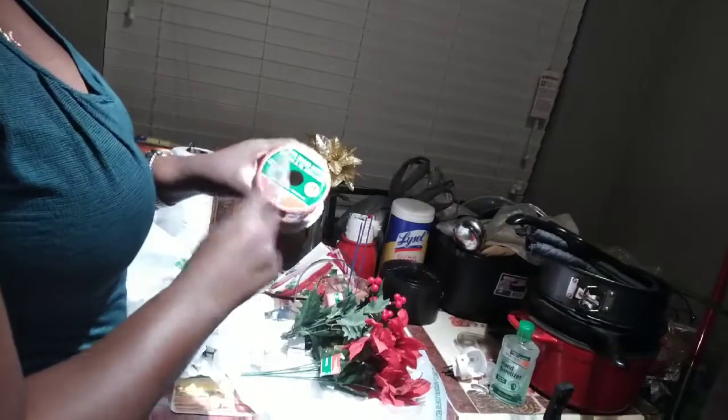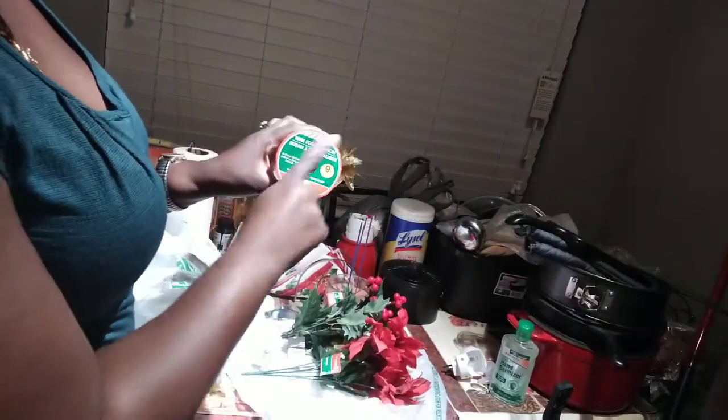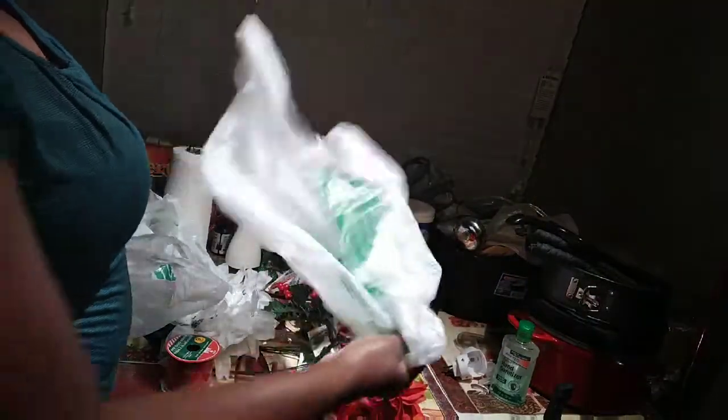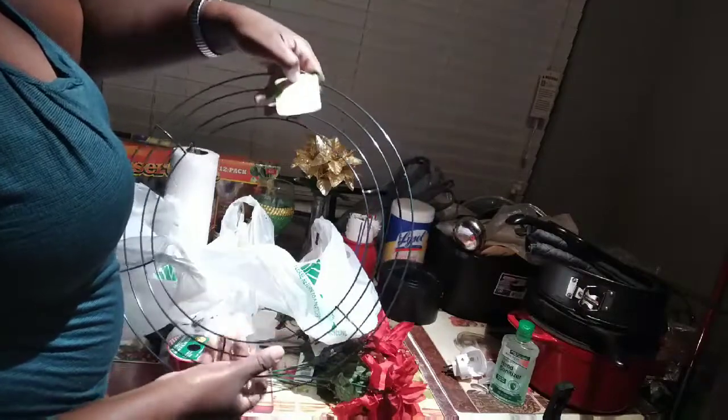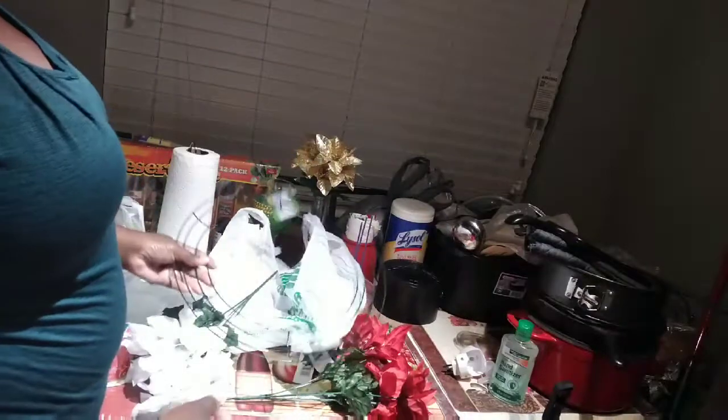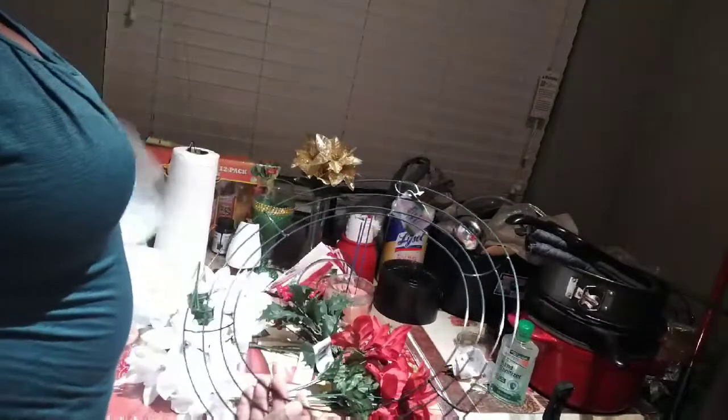We also have some wired edge ribbon. I'm pretty sure I'm not going to use all of it — I got this from the same store. And we have a ring to put everything on, because the ribbon is going to wrap around, and then you're going to take the flowers off and glue them on.